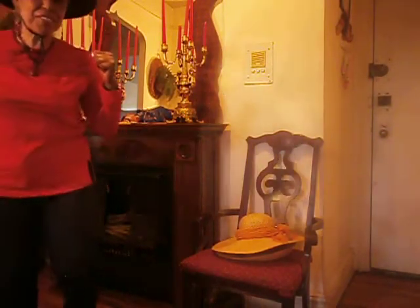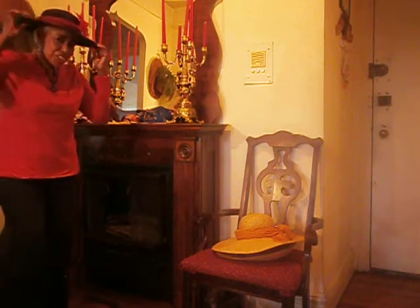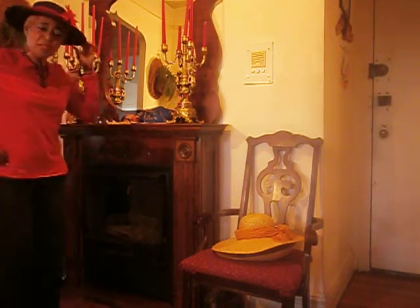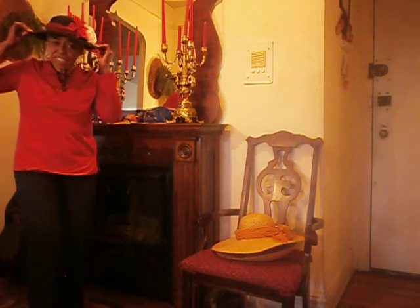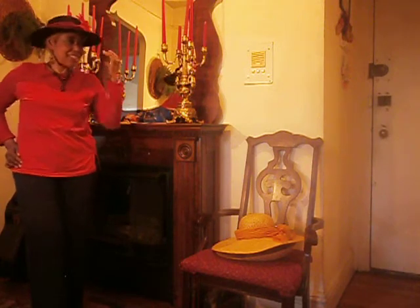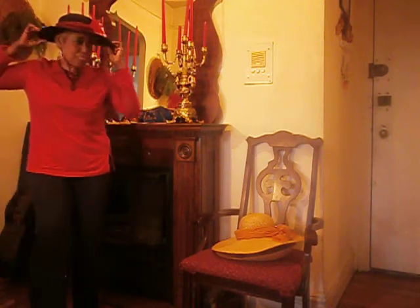This is a continuation of the previous video where I was getting ready to show you this black hat. This is the plain black hat that I had before in another video, and I just added some flowers, a different band, and some white and red artificial flowers.